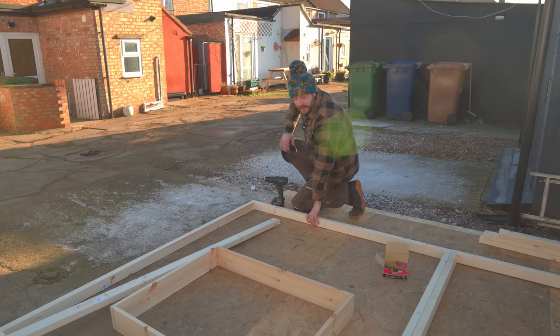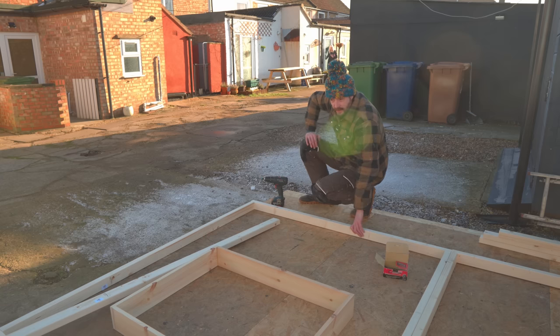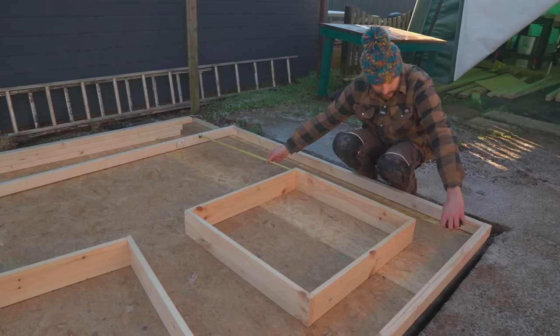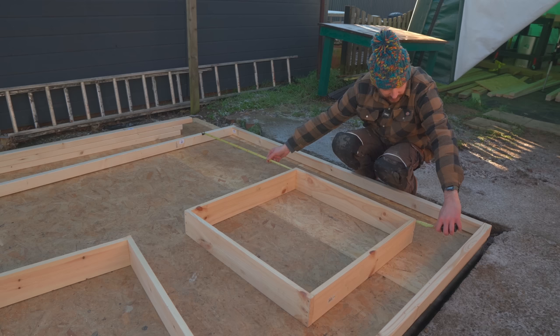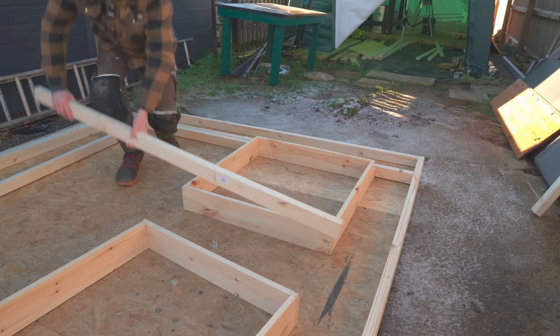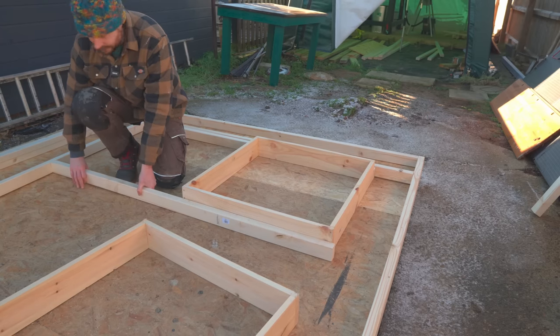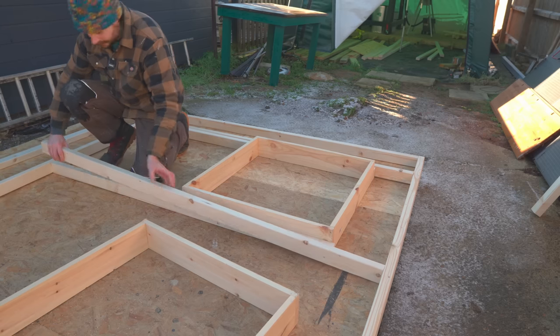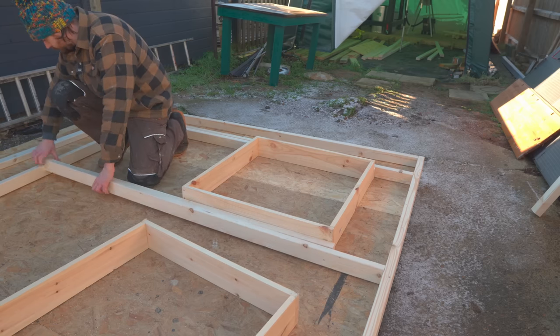That's two frames put together but I'm not going to attach them quite yet. I need some timbers that just go up from the base to the top of the window frame, so I can get those cut. One of these timbers goes next to the window and then a full-length one goes next to it, so I can get these two screwed together.